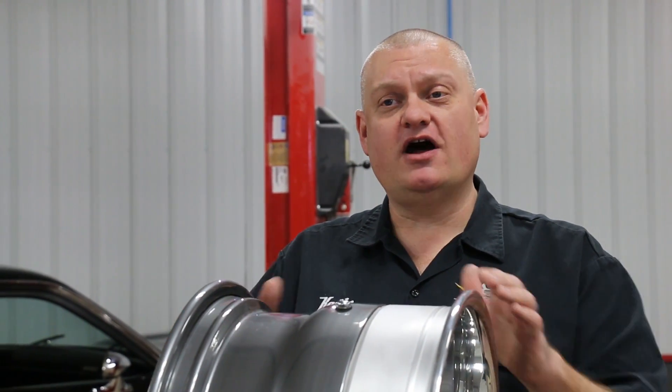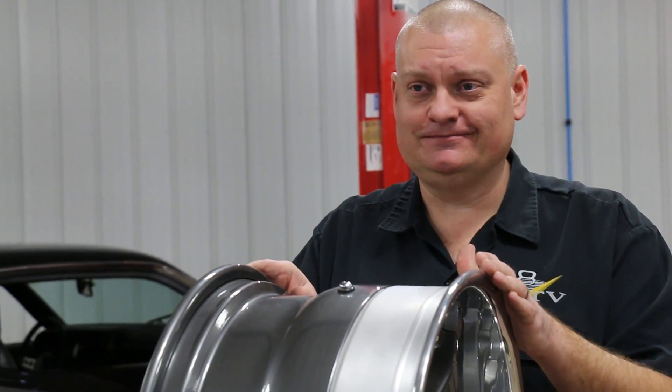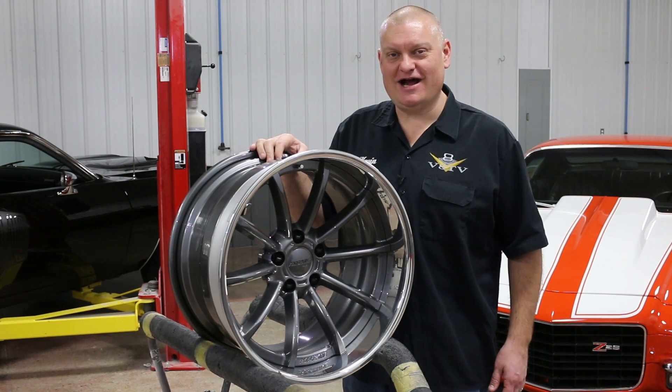Keep in mind that offset numbers are usually measured in millimeters, so you've got to convert that. And if you still need help, the pros at ForgeLine are always willing. You can find them by phone or on their website at ForgeLine.com.